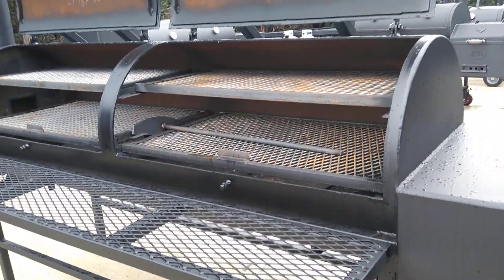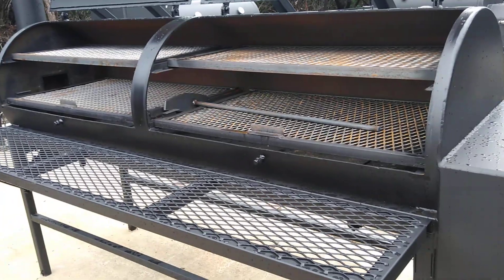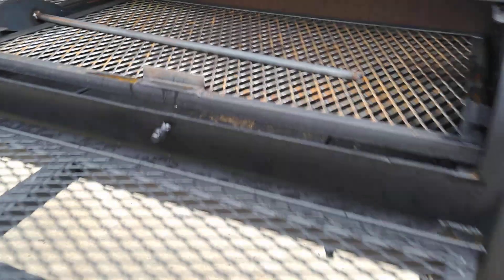Anyway, we can set this one up for your catering rig, restaurant, on a trailer, not on a trailer — whatever your needs are.